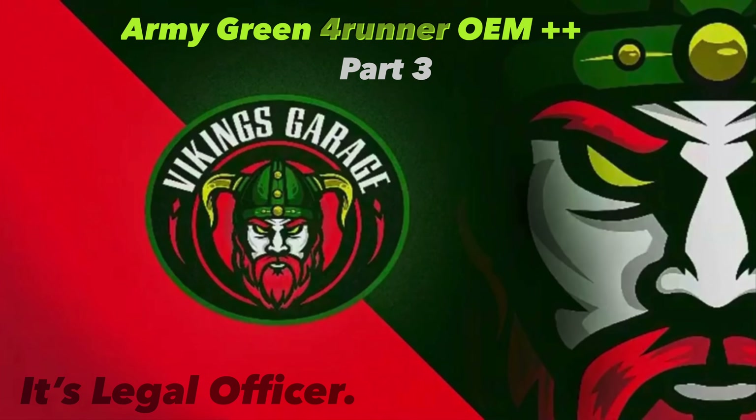Ladies and gentlemen, welcome back to the channel - this is the Vikings Garage and today we have crazy hair day going on. As far as this episode goes, there are only a small couple of modifications being done, some so simple that the owner's manual instructions are a full two pages. Stay tuned and let's check out these small modifications for today's very short episode.